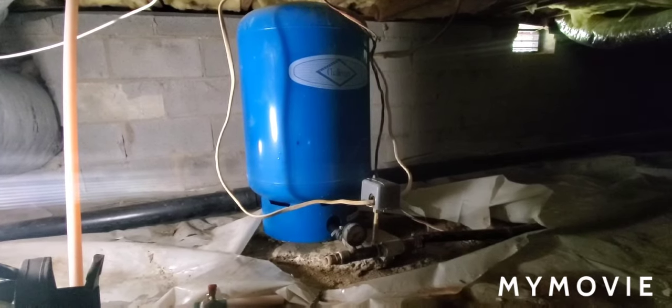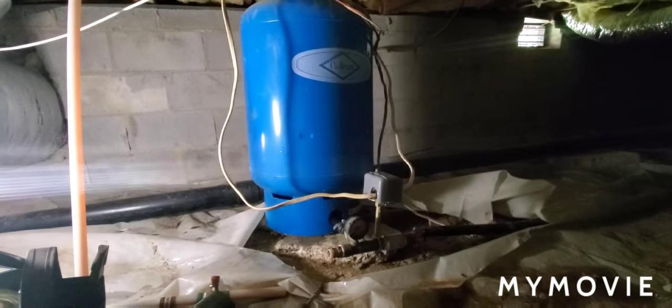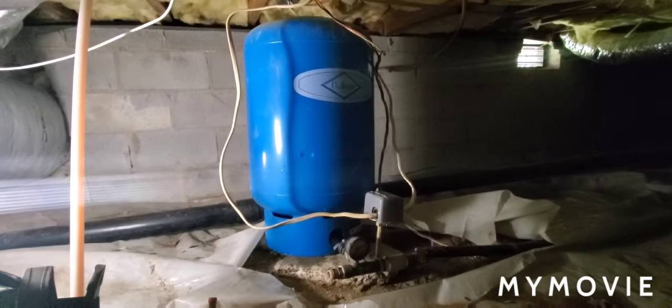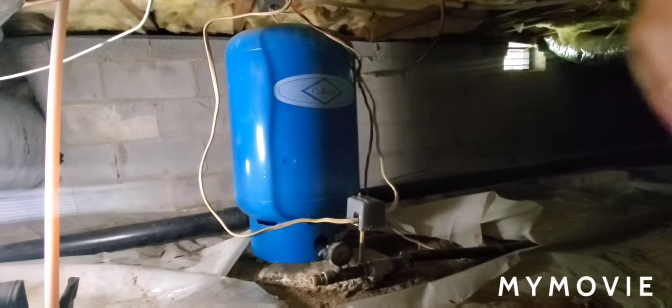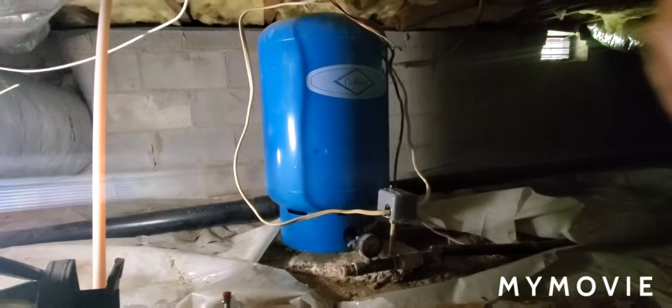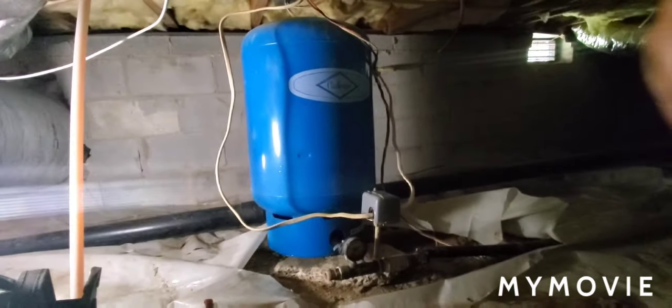When that's the case, that blue tank right there — the bladder inside of it is bad and it's not allowing the water to build pressure against the air that's supposed to be trapped in the tank.